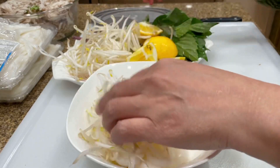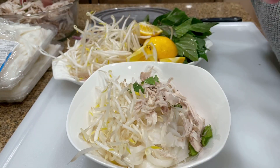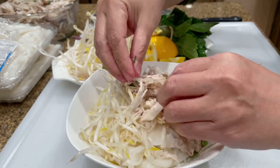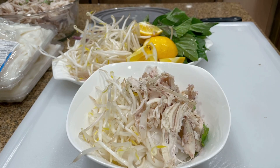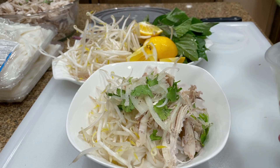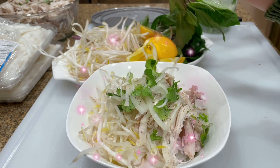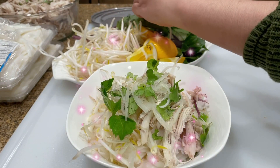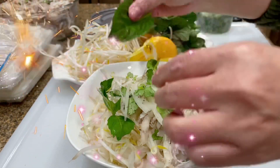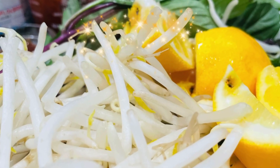Now let me show you how to prepare a bowl of pho in order. First, add in noodles, then add in bean sprouts, chicken meat, chopped cilantro, and green onion. If you don't like raw bean sprouts, you can microwave them for 2 minutes. Add in basil leaves, then pour in the broth. Add hoisin sauce, sriracha sauce, and a squeeze of lemon juice before serving.